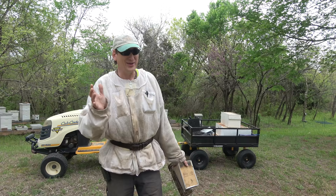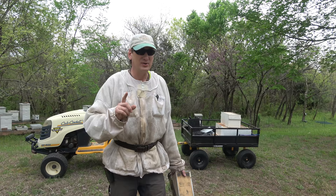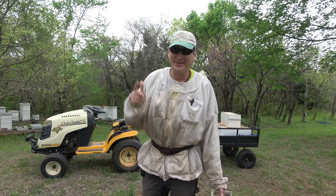I'm going to start in hive 10 because it had multiple cells, and hive six only had one at that time. I've got about two hours of sunlight and maybe less dry weather — we've got a front coming in from the west and I think it's going to be raining in about an hour, hour and a half. So let's get going.